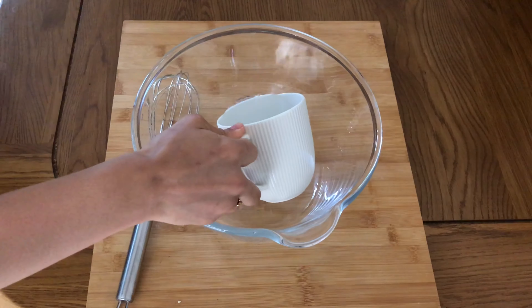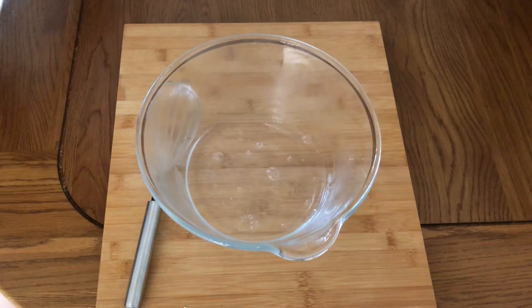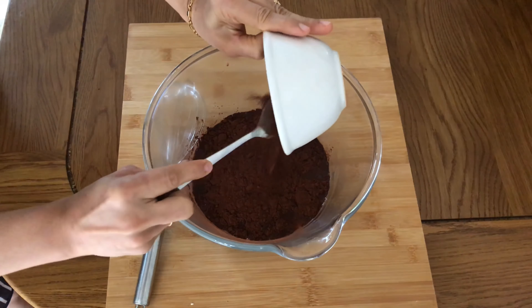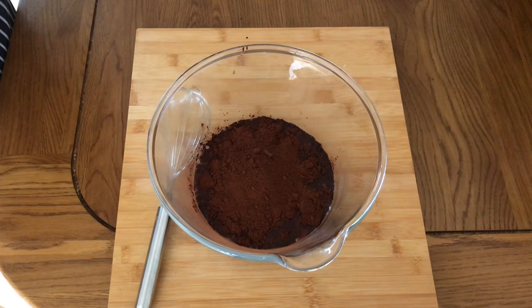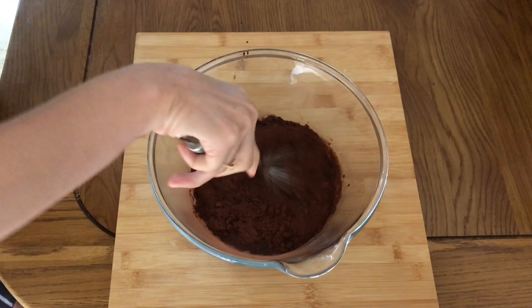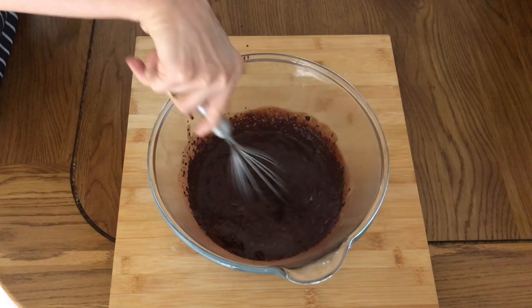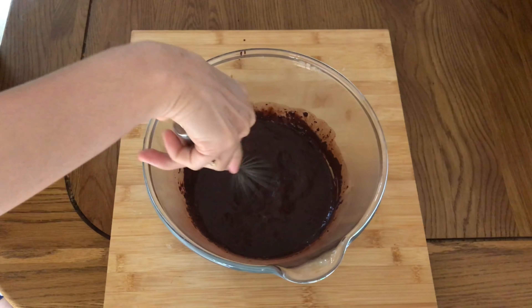First goes in 2 cups of hot water — pour that all in. Then goes in some unsweetened cocoa powder, and then some coffee powder for flavoring. The hot water helps to cook the cocoa powder and the coffee powder. Give that a good whisk.